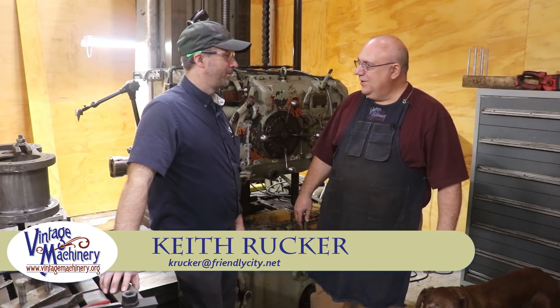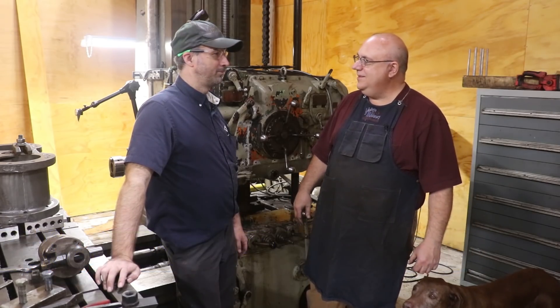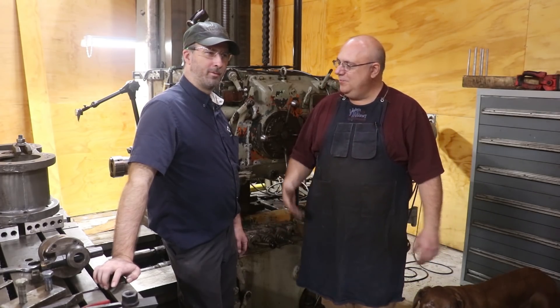Hello, Keith Rucker here at VintageMachinery.org. Guys, today I am in the big city of Baghdad, Kentucky, and I'm up here with my buddy Brian Block. I'm sure many of you guys probably recognize Brian. He's got a YouTube channel himself. Tell me about your channel.